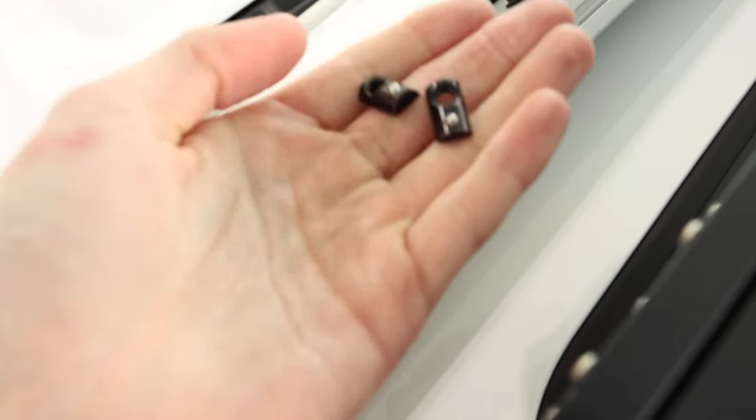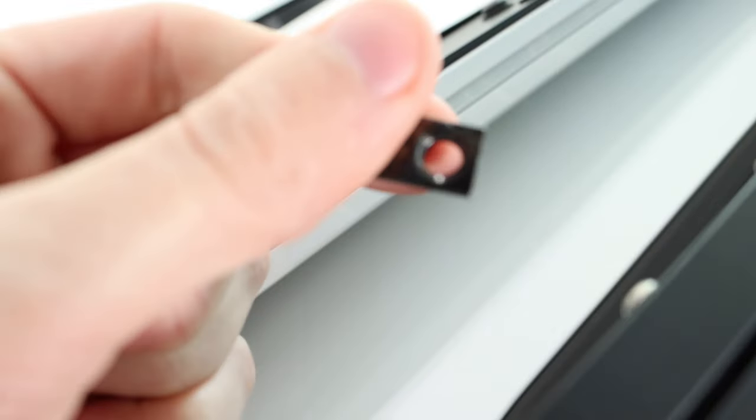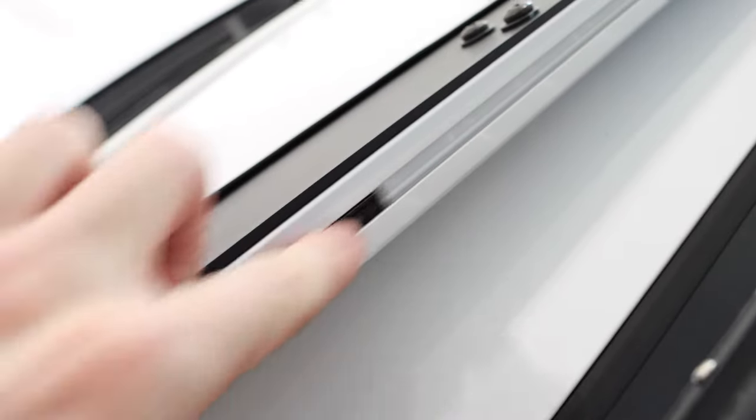We're going to take a couple pieces of hardware that look like two half-circles and slide them into the t-bar that's behind the wind deflector. Make sure these circles are pointing to the outside when you put them in — they slide through this bar. We're going to put two in on both sides, which is where the light bar is going to mount.